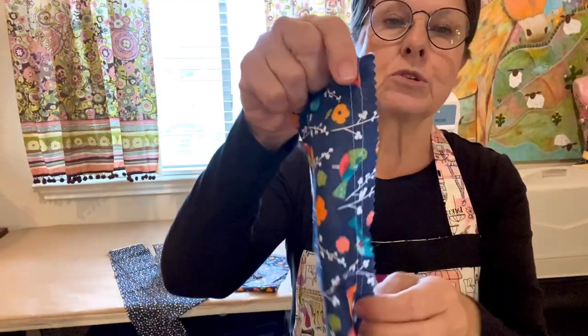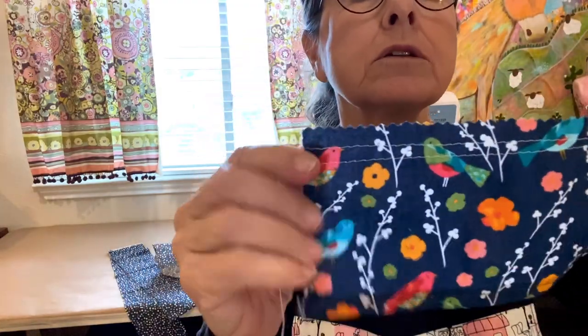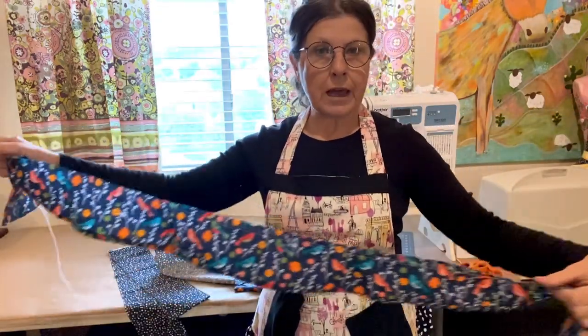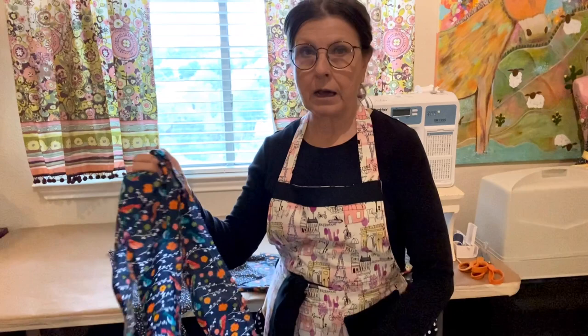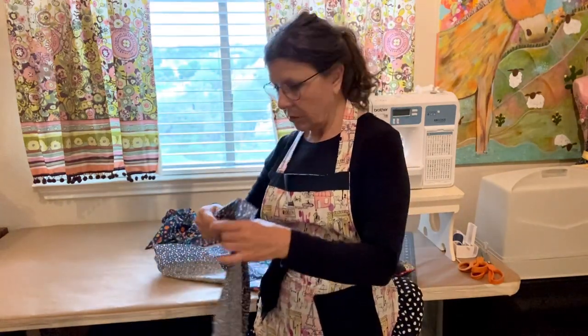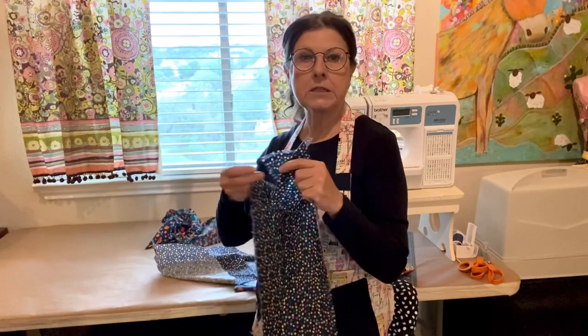You do two gathering stitches at the highest setting on the sewing machine, then pull the gathers. I have a video about how to make a ruffle and put a ruffle on your apron. And then these are the ties.